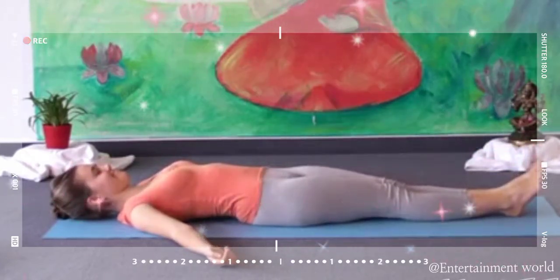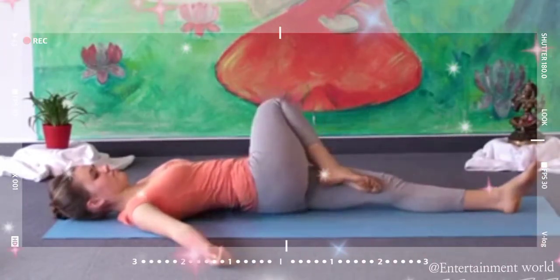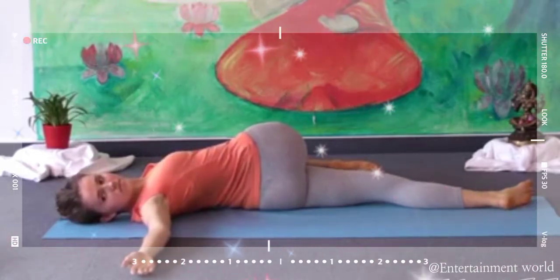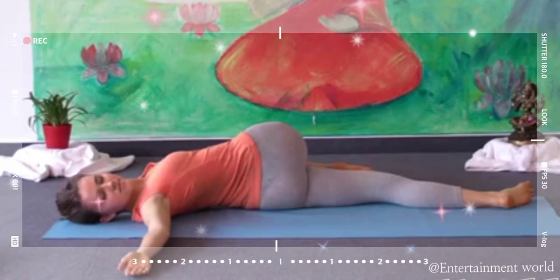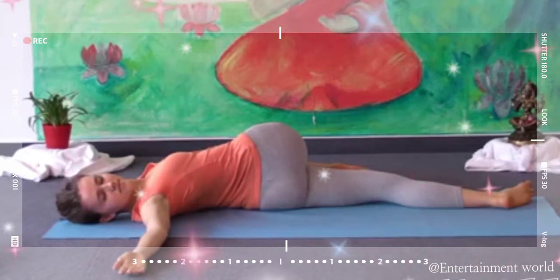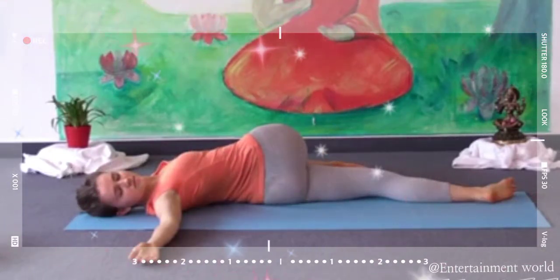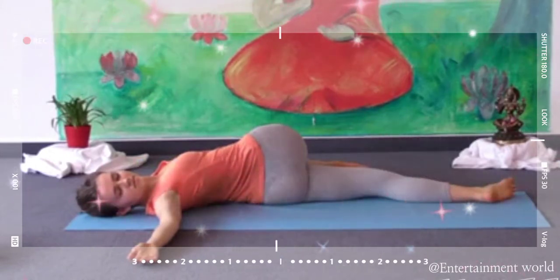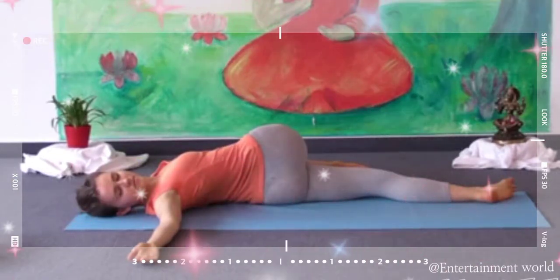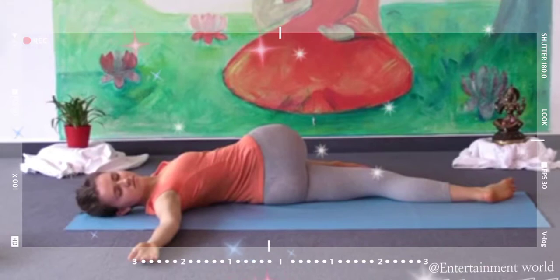Bend your right knee and put your right knee to the left. Put your left hand on your right knee and look towards the right. You might even hear some cracking noise in your lower spine — do it gently. Feel the gentle stretch in your lower spine and in your thigh. Make sure you breathe; your breathing is very helpful.